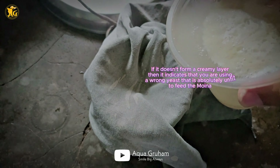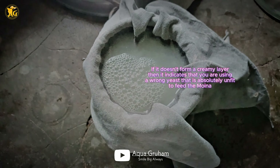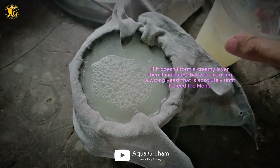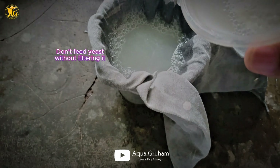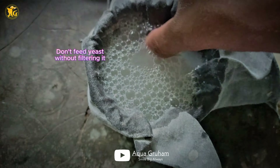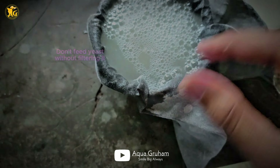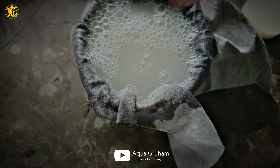You can use 1 tablespoon of yeast. You can use these measurements — 1 tablespoon of sugar and 1 tablespoon of yeast is enough. If you are maintaining multiple containers, then you need to use 1.5 tablespoons of yeast. But sugar must always be used as only 1 tablespoon.